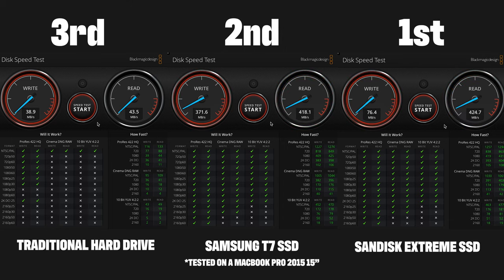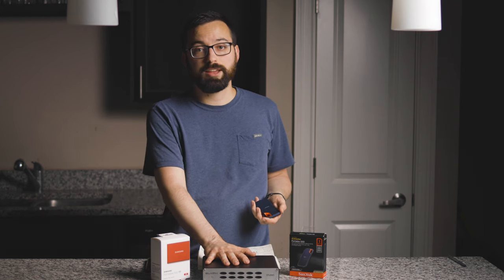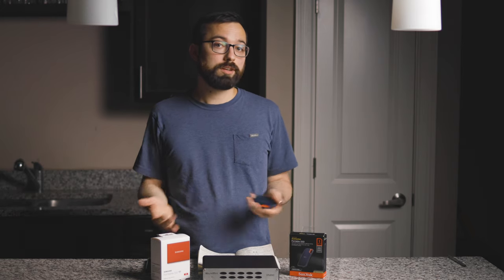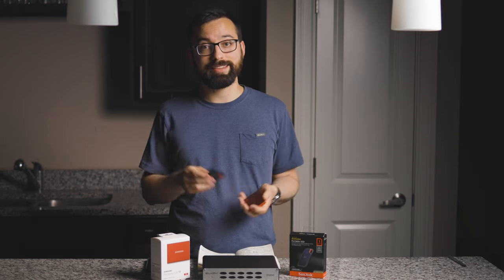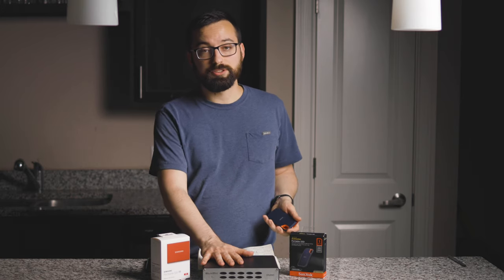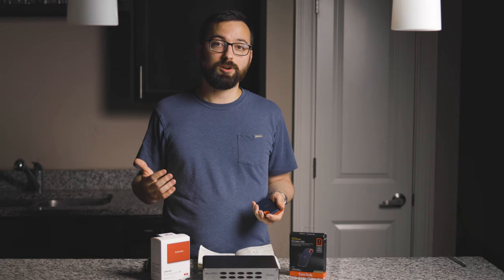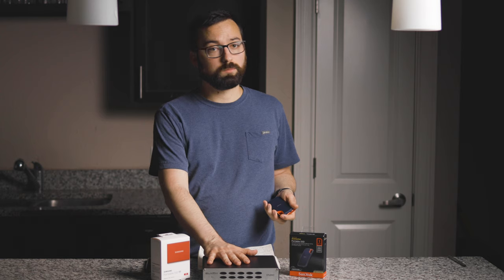However, if you compare either SSD to the traditional hard drive, you'll see a significant difference. The traditional hard drive doesn't support as many file types for video work, and the speeds were significantly lower. If you do video work, it might be worth upgrading to one of these SSDs.